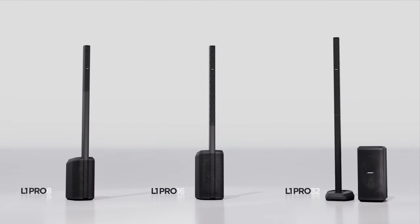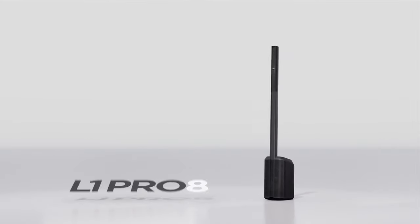Hi, I'm Craig from Bose and these are the L1 Pro portable line arrays. Let's take a look at the L1 Pro 8.